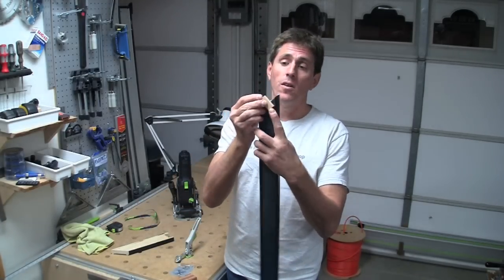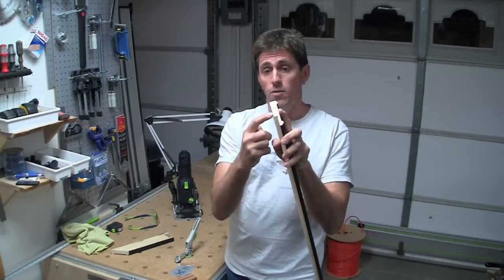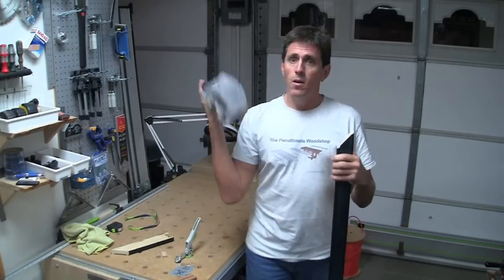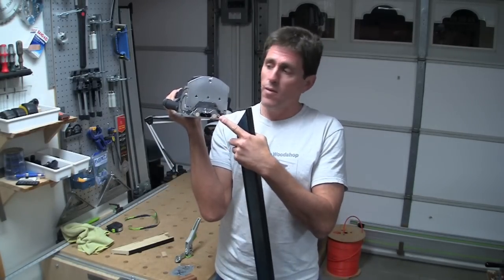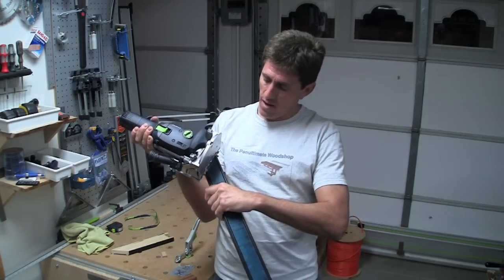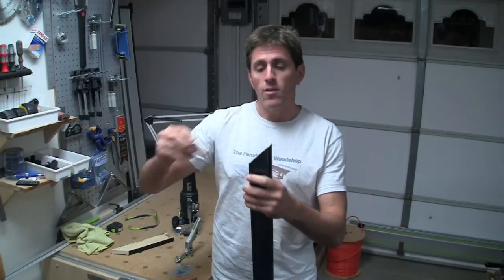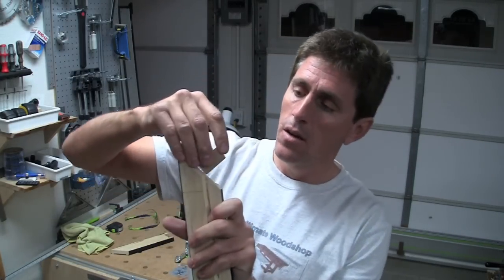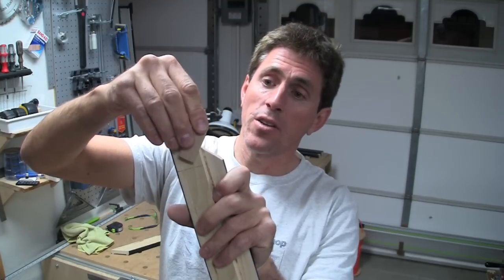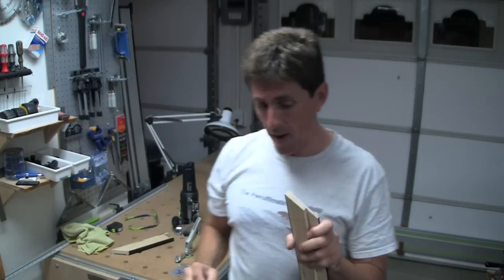The domino is going to be installed going through just like this. This happens to be an 8mm domino, which is very close to being a third of the thickness where I'm going to put it. If I use the registration pins on my domino — mine's the older one with pins, the new ones have paddles, but they should be at the same location — it turns out that if I use the pin to the outside edge and plunge the hole right there, it's going to place the domino just to the outside of the rabbet. That's perfect. And there'll be about 3/8ths of an inch left on the thinnest portion back there, so we'll be fine.